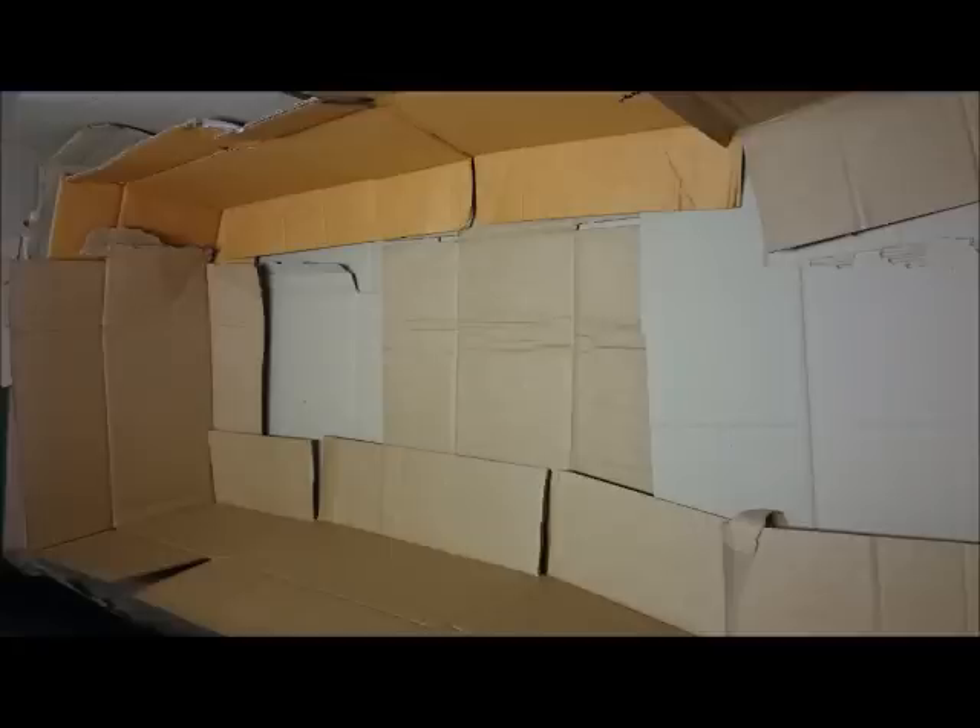You build the cardboard across the worm farm and then up the wall each time. Start round the edges, lining the wall down to the floor with a box that's been broken open, go all the way round, then fill in the rest of the floor. If the flaps aren't touching and overlapping across the floor, put some boxes across the flaps that come down from the wall and across the floor.